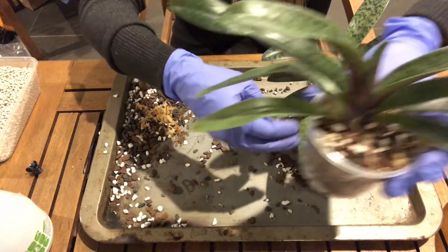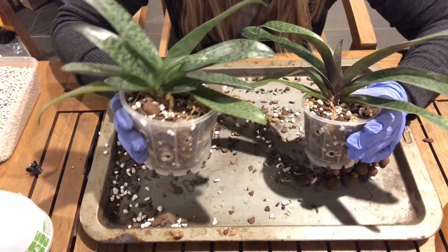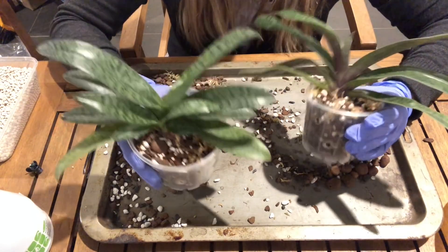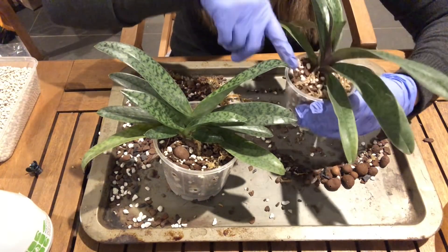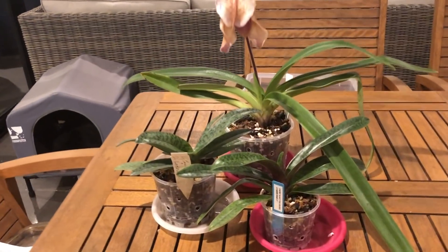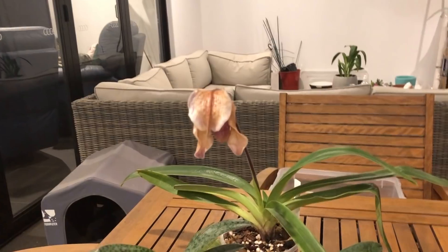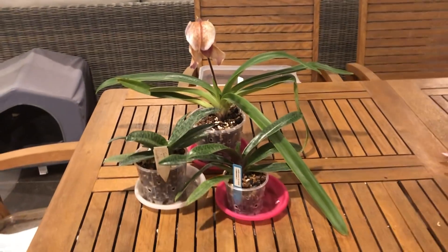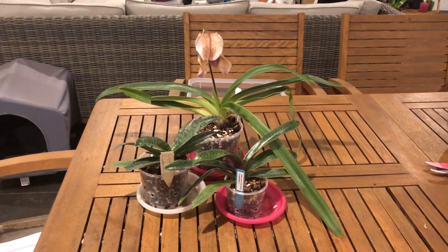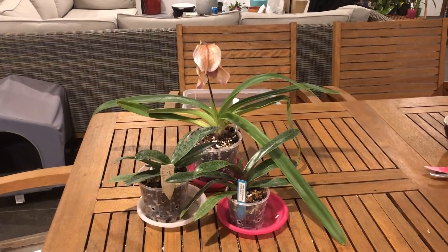I'm going to give these guys a really good soak. The media will fall better into place and fill some more air gaps — I might need to add a little bit more media after watering because it'll sink a little. Here are my newly repotted Paphs looking all shiny and happy, except for that fading flower which I didn't quite have the heart to cut off. Please give this video a thumbs up if you liked it, subscribe for more repotting videos, and happy growing until next time!